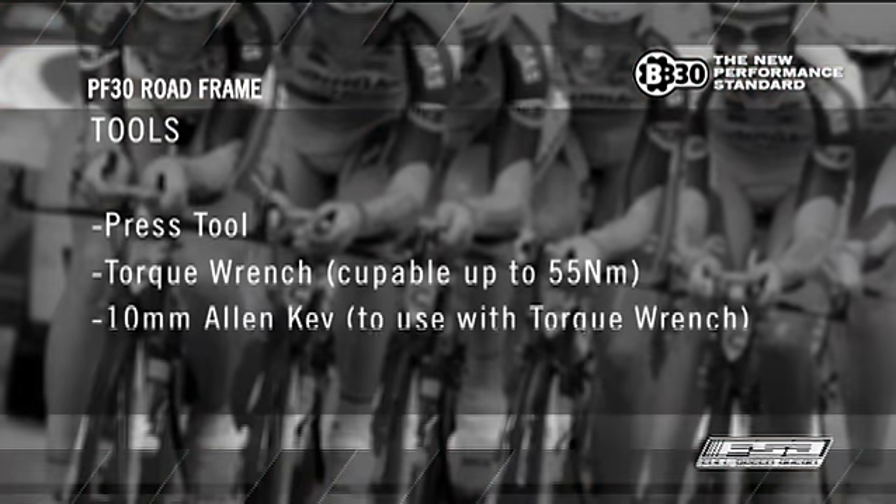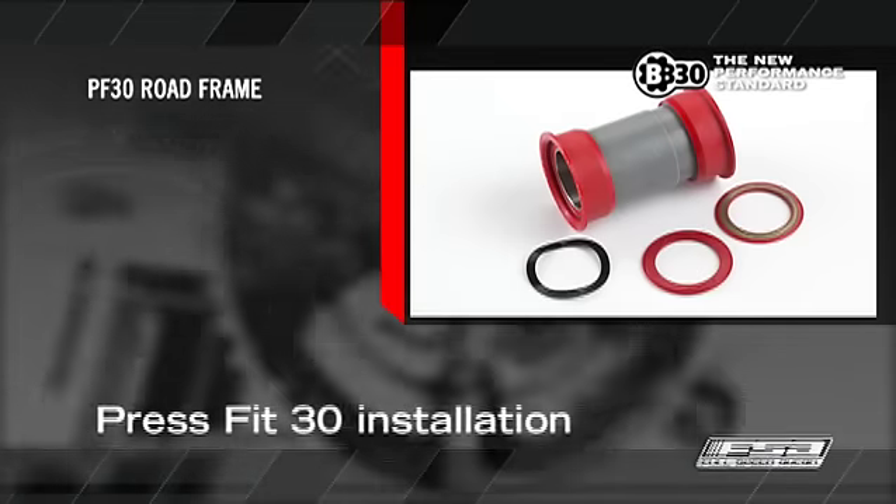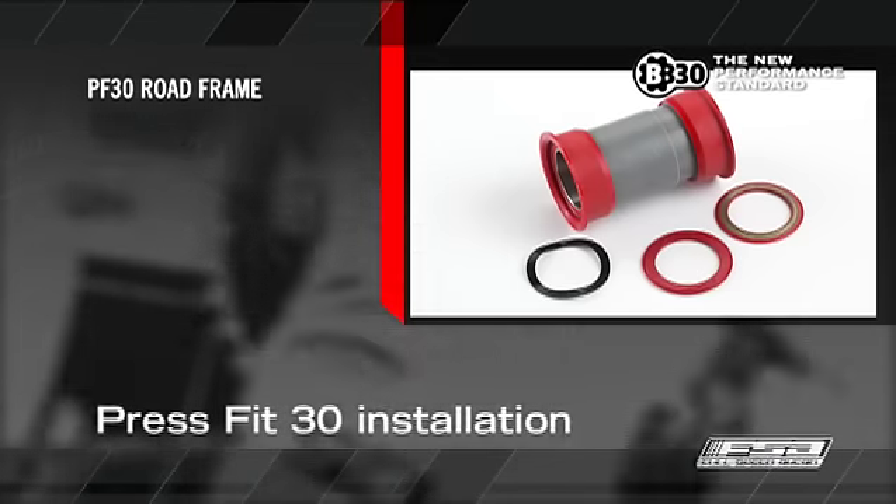Tools: press tool, torque wrench capable of up to 55Nm, 10mm Allen key, Press Fit 30 installation.